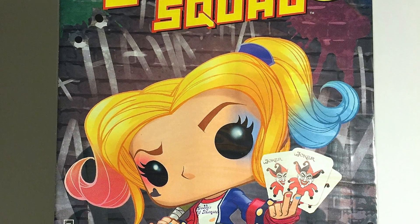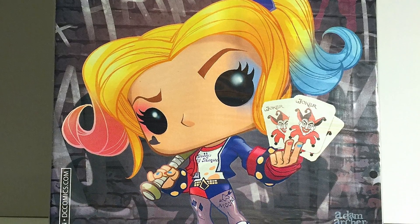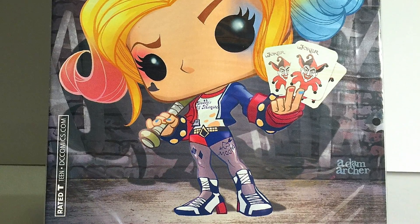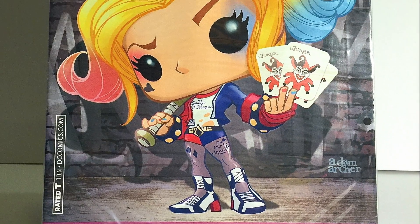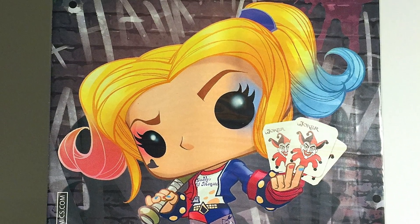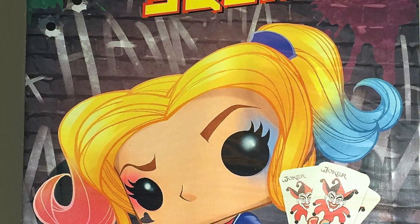The comic book for this month is from Suicide Squad number one. I like the cover art — I do like that they did Harley with the old-school Joker emblem from the original comic books.